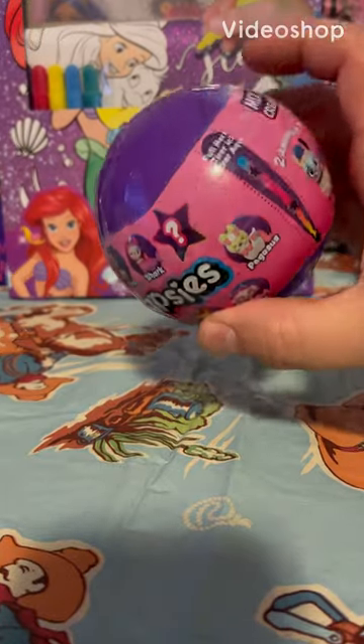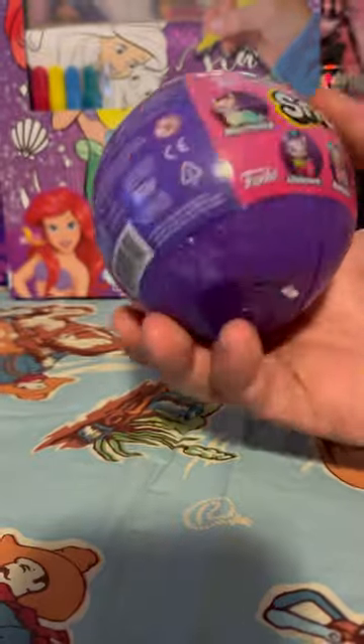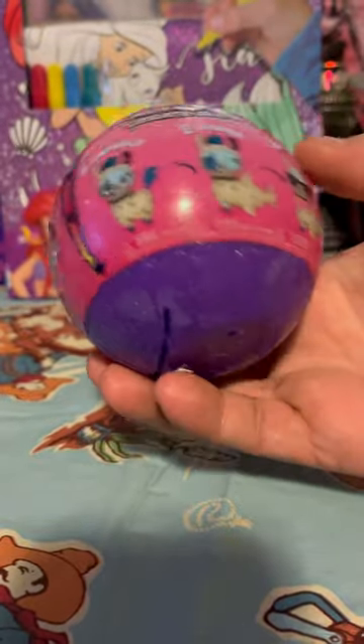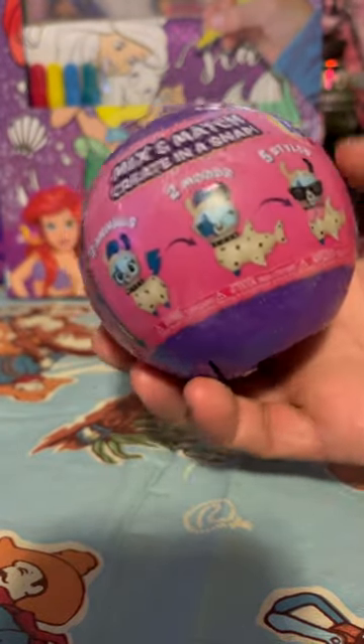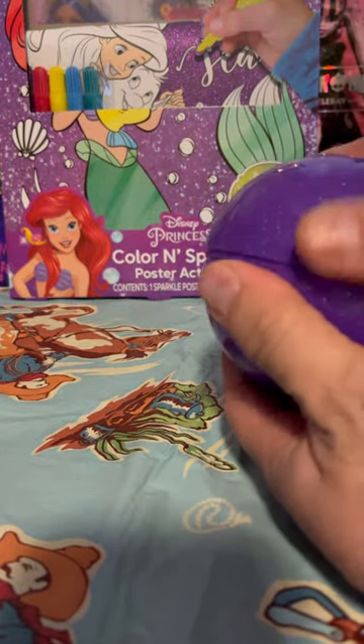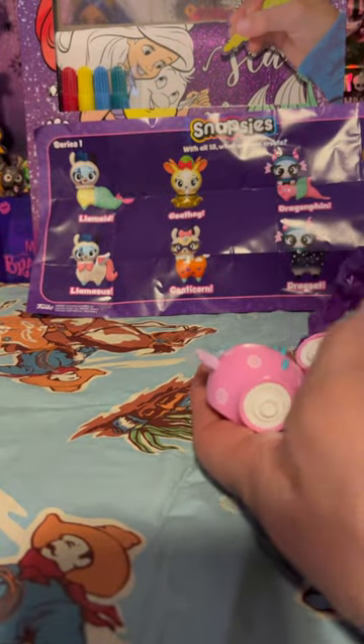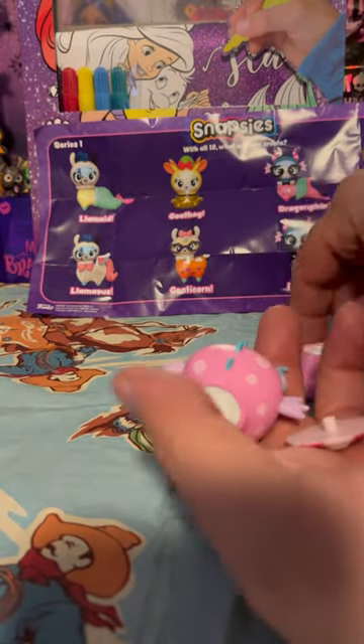Snapsies mystery — I guess it's like a llama or something. There's 18 collectibles to find, two animals, two moods, five styles, and stickers in the bag. So it looks like we got a llama!